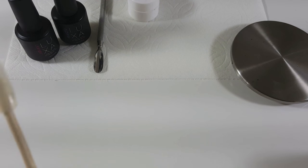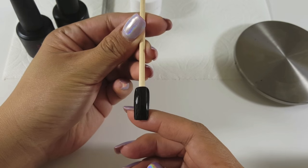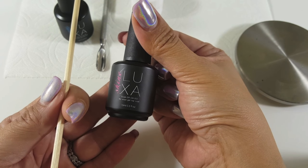Hey guys, welcome back to another video. Today I'm going to show you how to do embossed filigree. You can do this on top of acrylics or gel polish — today I'm going to do it on top of gel polish.